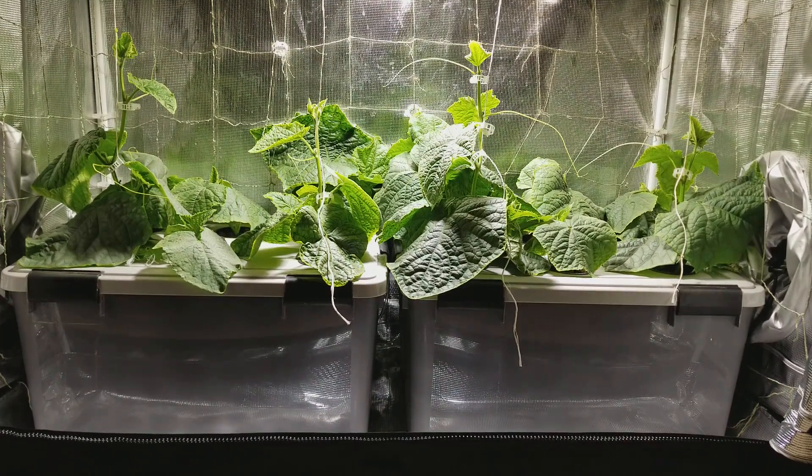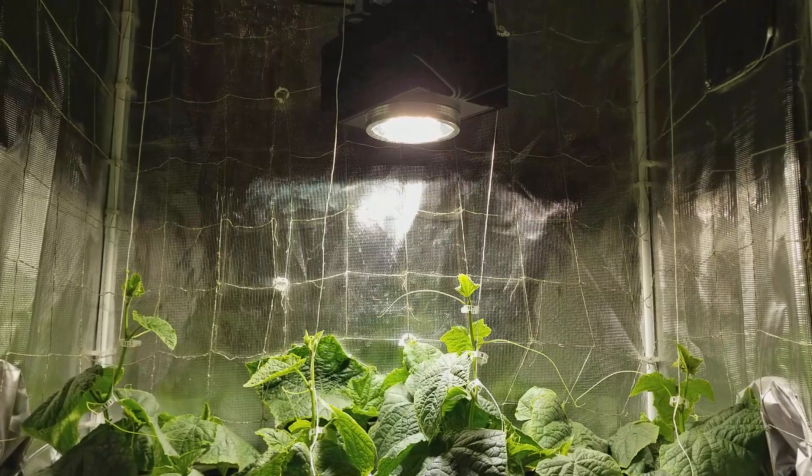It's been one week since I switched to the Spectrum King 400 Plus LED lights. All the plants are responding well.